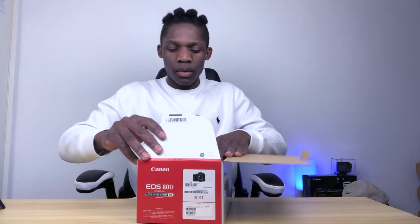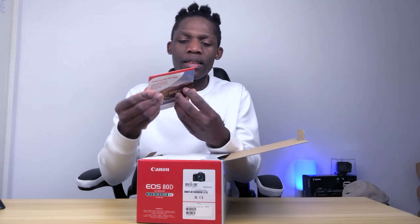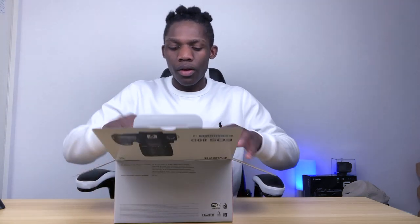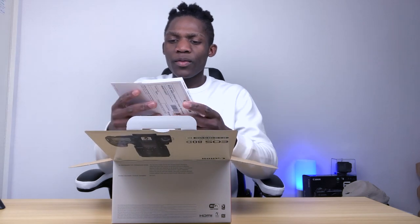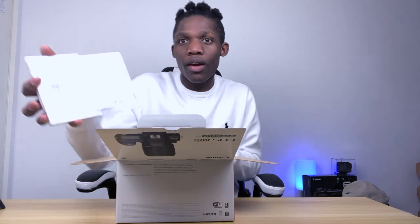So this is a Canon ATD. We're going to be opening. It comes with like a guideline — this is like a CD. I don't think I need that. It comes with some manual guides.